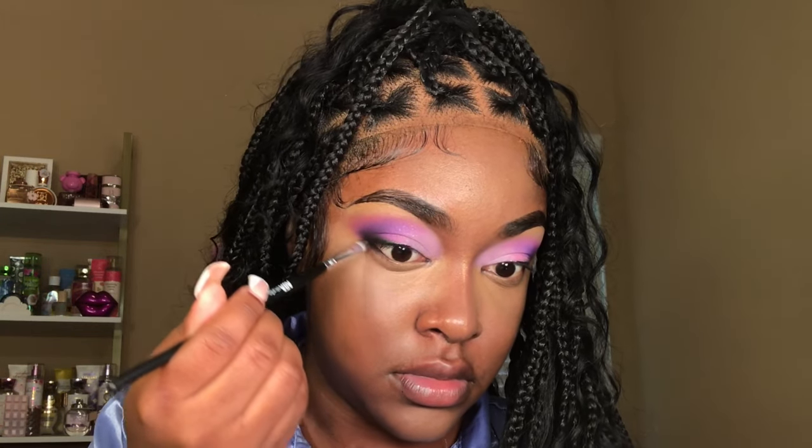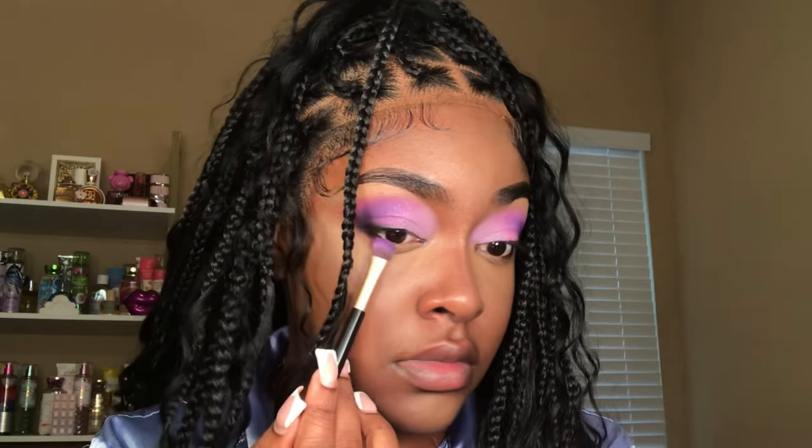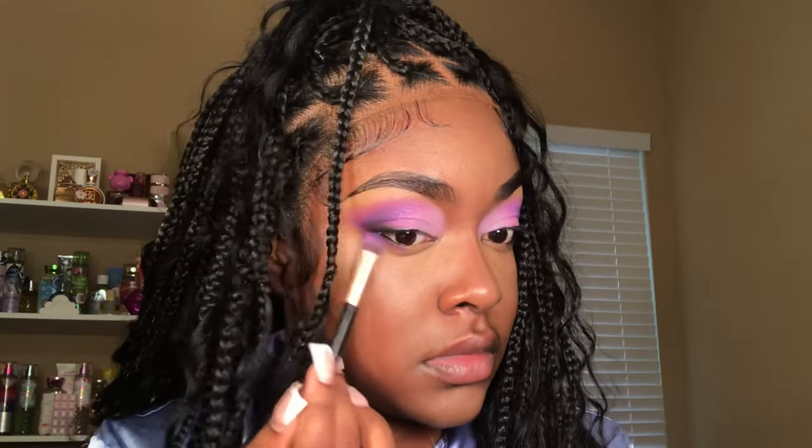I'm going in with some black eyeshadow and I'm applying it to the edge of my waterline. Now I'm going to take a few of the eyeshadows from my lids and I'm just going to smoke them out on my lower lash line.